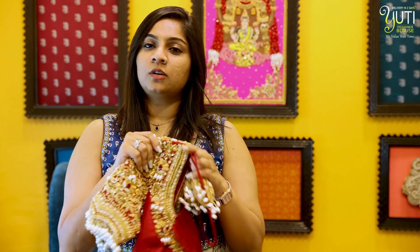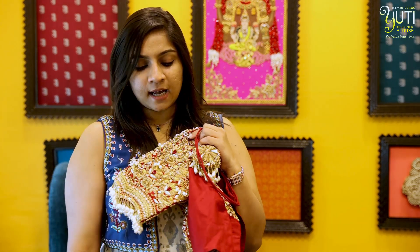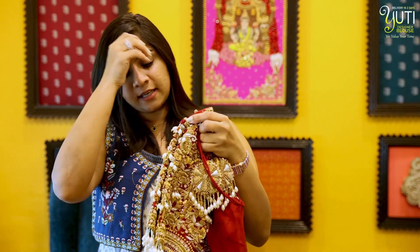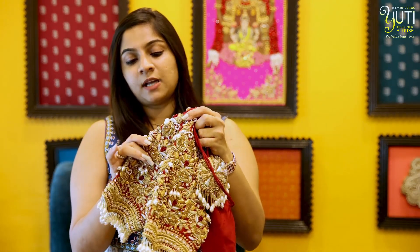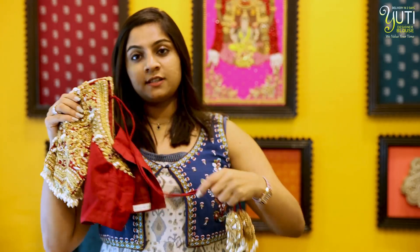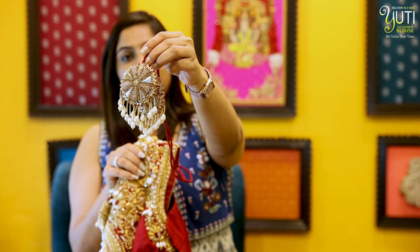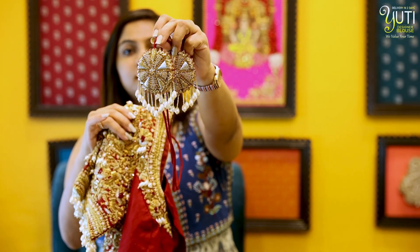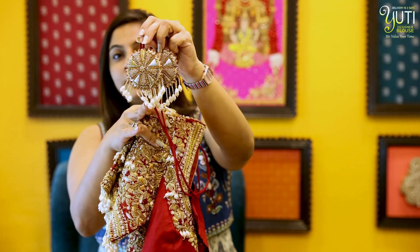In the heavy tissue saree, if you wear the tissue blouse, then you can go with the contrast colour blouse. In the saree, we could have gone with the maroon or we could have also gone with the green. For this client, we have gone with the maroon. The silver contrast design with pearls is painted, and we have also added maroon crystals to it. In the blouse, we did not miss our customized tassel — we have created a beautiful floral tassel with pearl hangings.